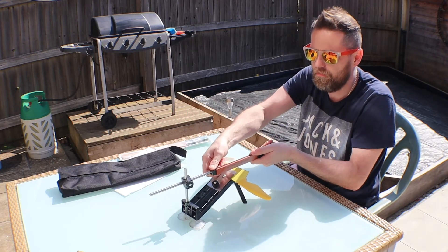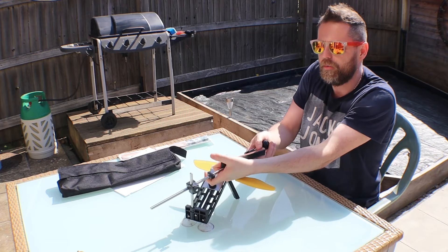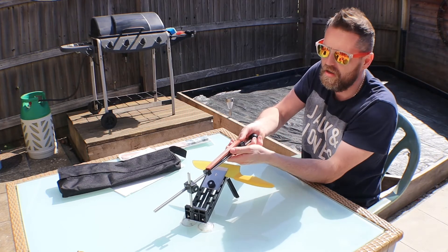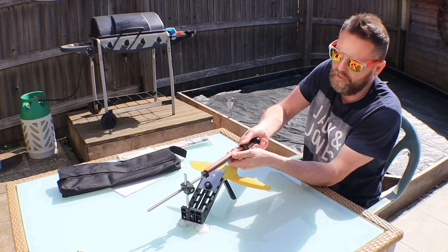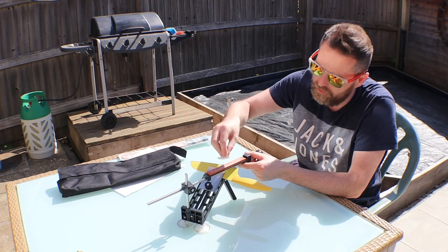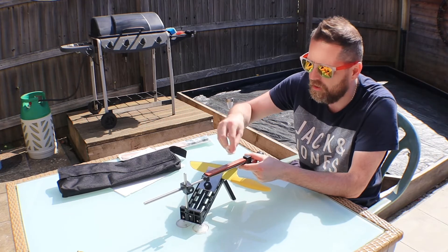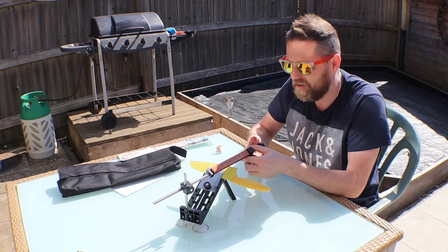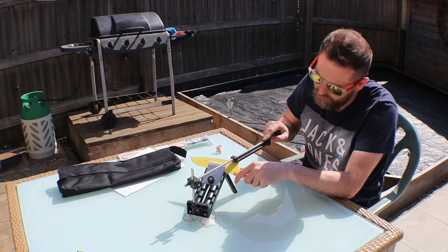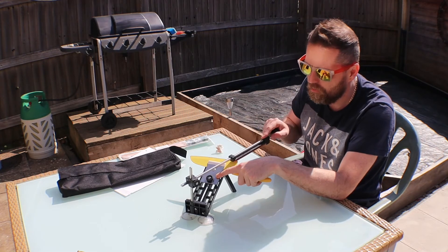So without further ado - these are spring loaded, so you pull this forward, watch you don't cut your fingers off. You can get diamond versions of these, and if you're going to spend the money like the Lansky system it's probably a better bet. Pull the spring-loaded end back, drop it into its groove and that's it - done, that's in. It's recommended these are wet stones, so just wet them slightly. The idea of the water is to pull the particulate matter that comes off your blade away. All you do is start at one end and run your file across it.